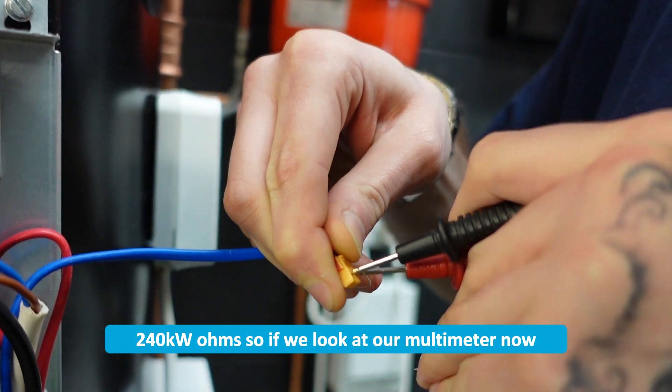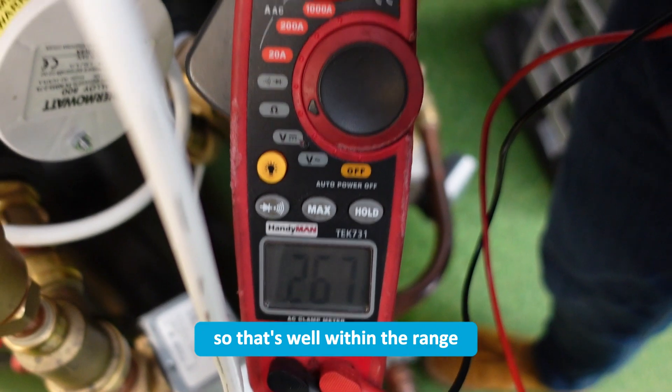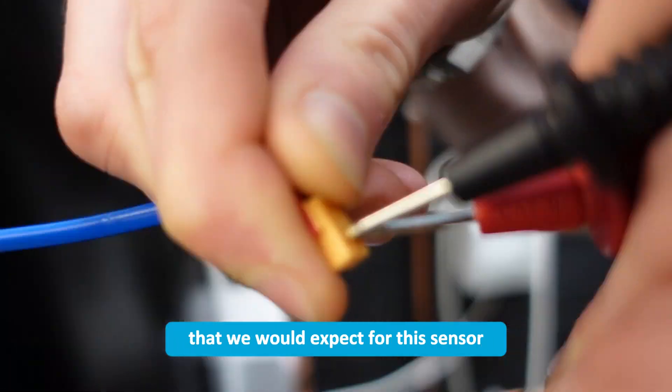If we look at our multimeter now, we have 267 kilo ohms. So that's well within the range that we would expect for this sensor, so we know the sensor's okay.